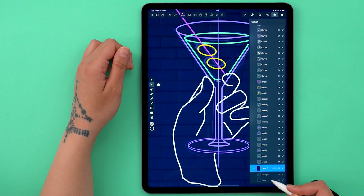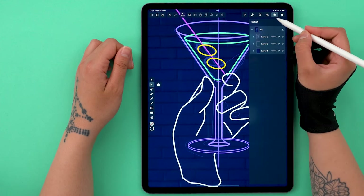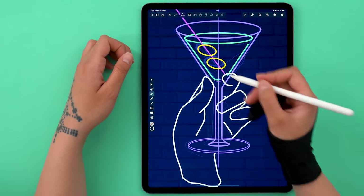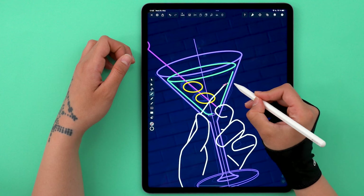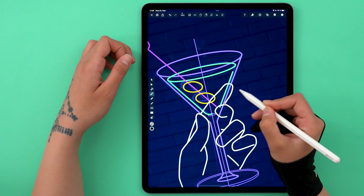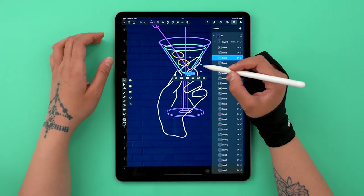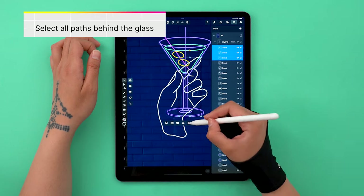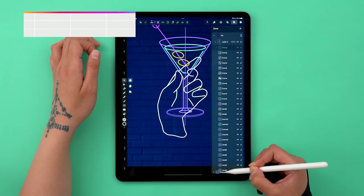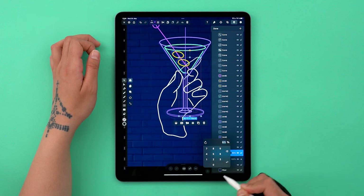The index finger goes behind the glass, so I'm going to create a new layer and place it under the glass but above the background. Now when you're drawing the finger, it's already positioned correctly and you don't have to do any more adjustments. I think I'm going to lower the opacity of the elements in the back — since this is supposed to be a light source, they will naturally be less bright.